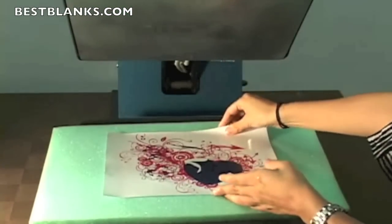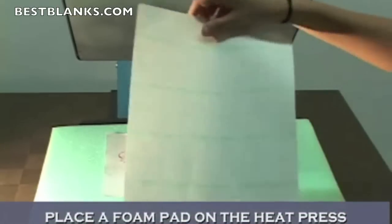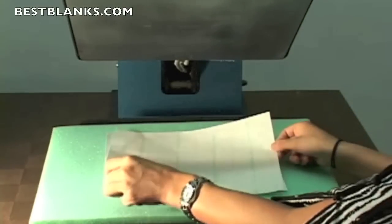The next step is to take the image clip laser light transfer paper and put it on top of the image sheet. You'll want to make sure to use a foam pad on the heat press for the image clip laser light product.